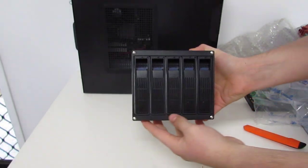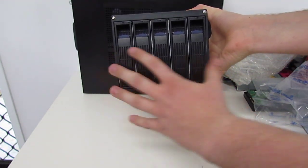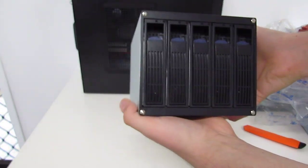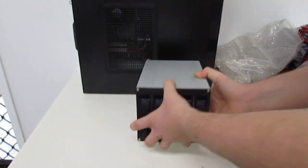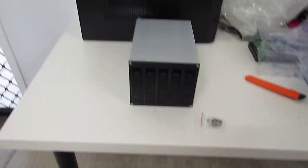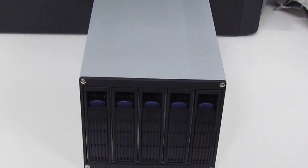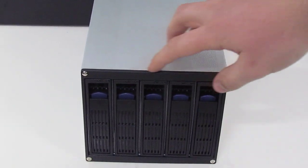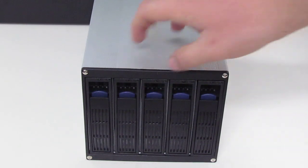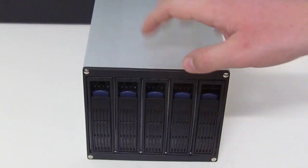As we can see here, our cage — this is the actual way it will sit in your case. At the front, it supports five 3.5-inch hard drives. If you have adapters for 2.5-inch drives, they will fit into this as far as I can see.